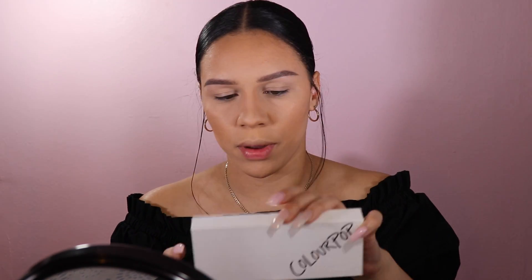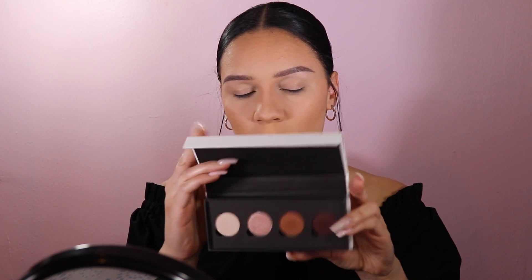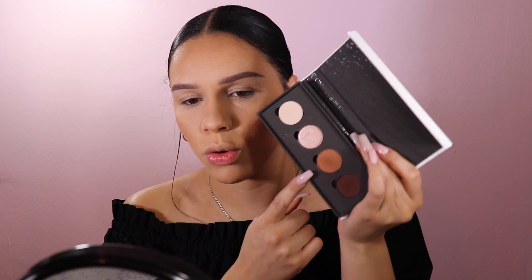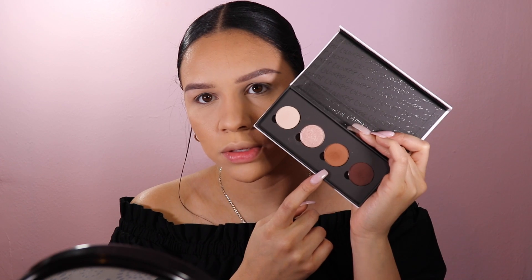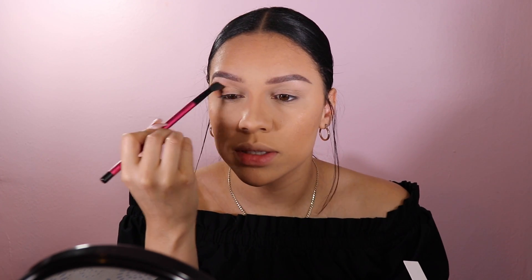I'm going to use the ColourPop x iluvsarahii collab eyeshadow palette in Cheeky, going in with the shade Freckles, and just buffing that into the crease. I'm mostly concentrating and blending it out in the outer corner, then lightly bringing it in.